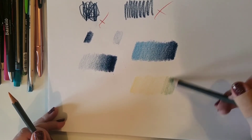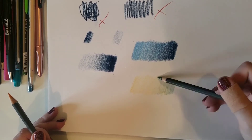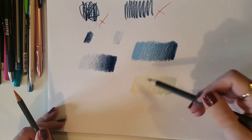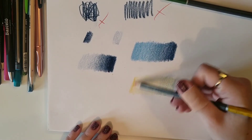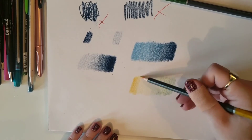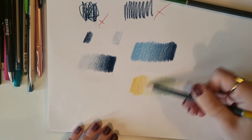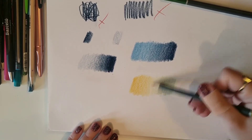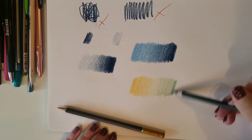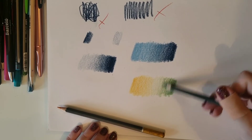Nice and lightly again, we're already crossing into the yellow. Release the pressure gradually — that's going to create this blend. We can already see it's blending, very light at the moment, but we can already see this blend. I'm going to go back in with the yellow and increase the pressure on the edge there. Still working in one direction. We're taking our time, working in one direction — you can't see the white of the page, there's no zigzags.